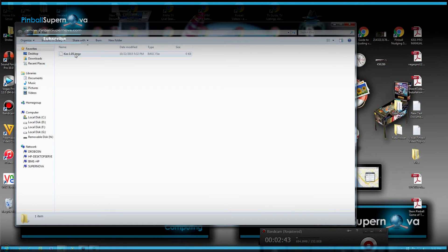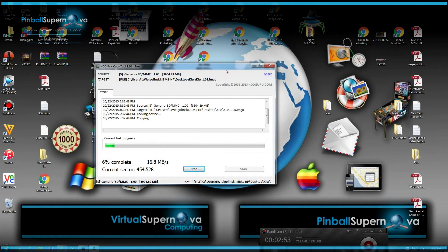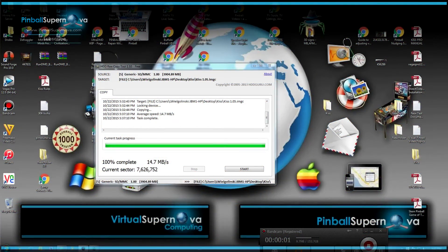Hit Start, and if you open up that folder you'll see the file from the SD card is now being written to the KISS folder. This is going to take probably about five minutes from the SD card to the computer — that's a lot quicker than writing the image back to a new SD card. Once we're done creating this file, writing it back to a brand new SD card will take about 10 to 15 minutes. We're going to stop the video here and come back once this process is done.